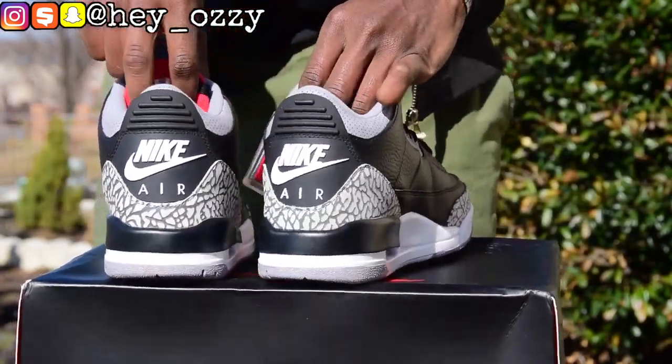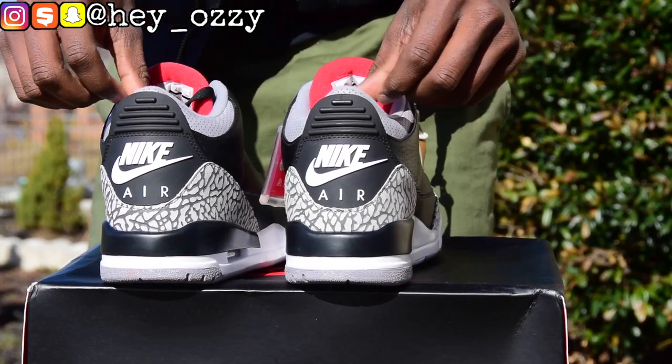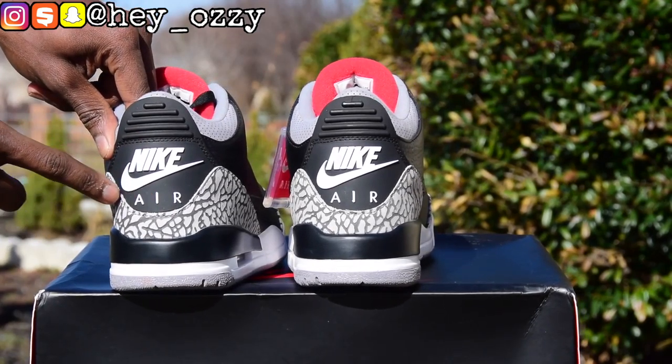And if you look right here, this is the best part of the shoe — the elephant print, which is so iconic. Tinker Hatfield really did something when he designed these shoes. We gotta give a big shout out to Tinker Hatfield for making such an amazing shoe, because no other shoes were doing this back in 1988. As you can see, there's a red Jumpman on the tongue.